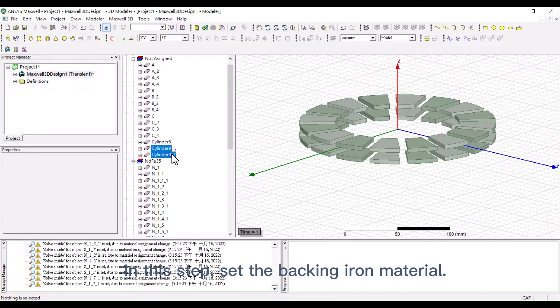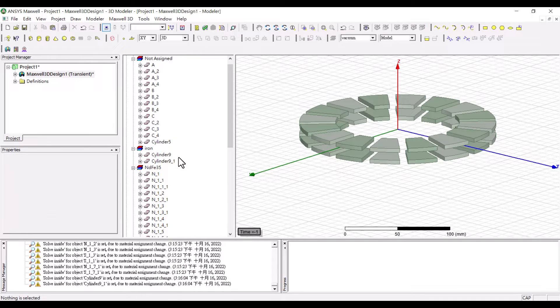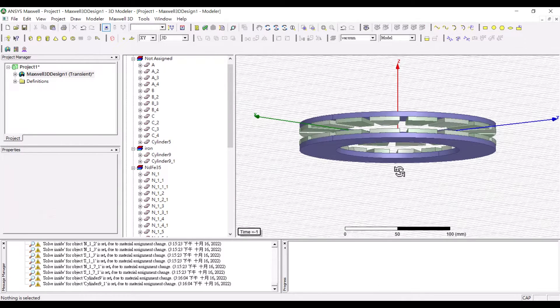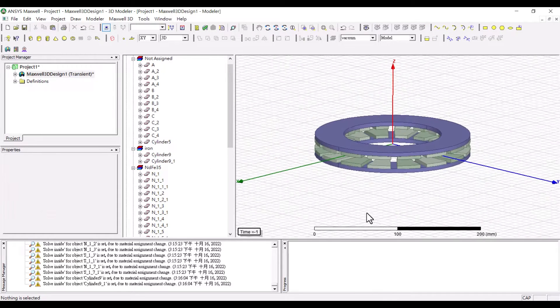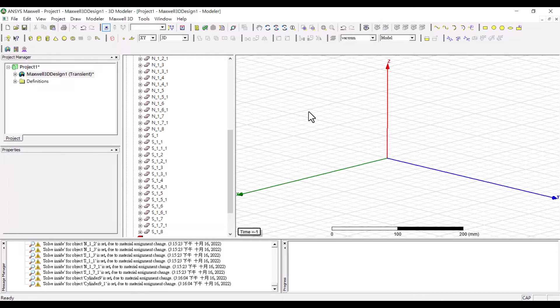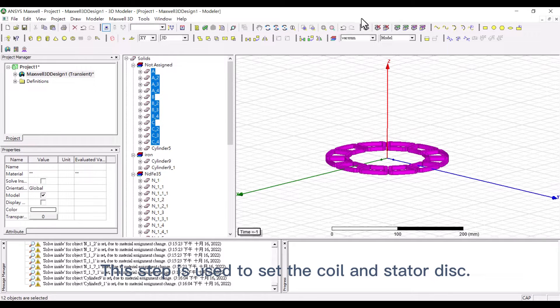In this step, set the backing iron material. This step is used to set the coil and stator disc.